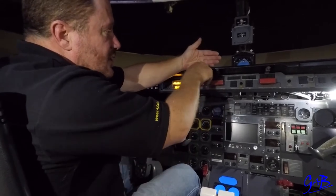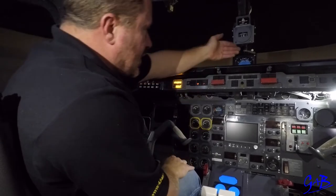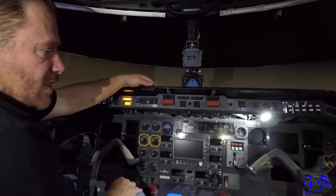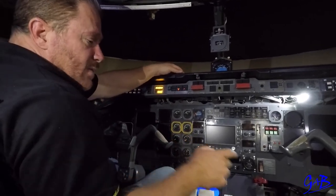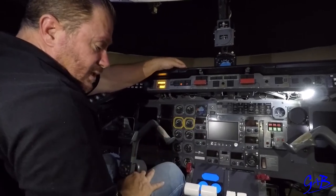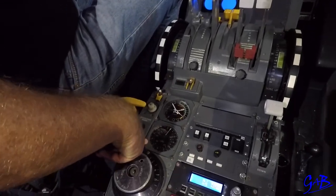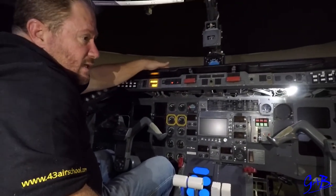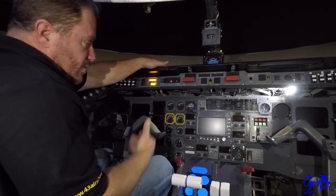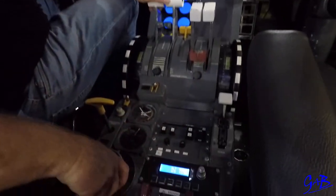Once the pilot flying is ready for the told card, he or she will say let's brief the told card. Take the told card, brief the speeds, brief everything that needs to be done, set the speeds, brief the go-down procedure — IFR or VFR. If IFR, brief it off the plate; if VFR, write VFR and do a VFR landing. Once briefed, put the told card back into the low speed ice alarm box. Once the descent has been obtained, pilot monitoring says we've got descent.